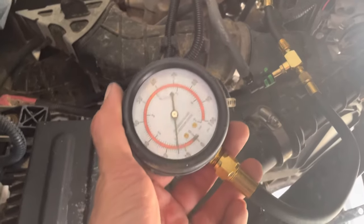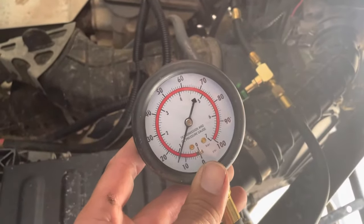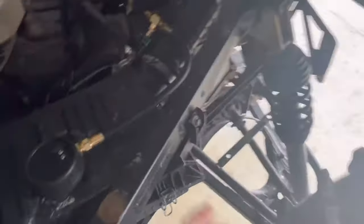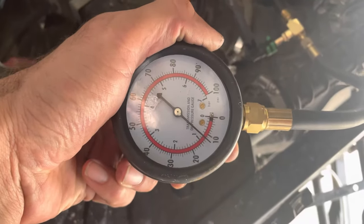These are known to have pressure regulator problems and stuff too, but considering how hard it dies off, it's a fuel pump problem. I think the water getting through the fuel pump was just the nail in the coffin. I can cycle the key too and it doesn't change pressure, so you've got a fuel pump issue.